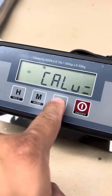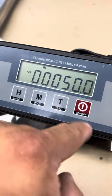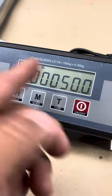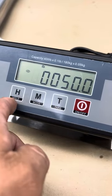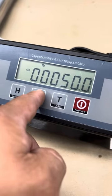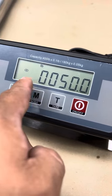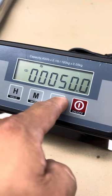How many units is that? I'm going to press tear. It asks for 50. Usually it comes up a thousand and then you change it to whatever you want. You use the mode key to move it over, and you use the hold key to increase the digit at this point.